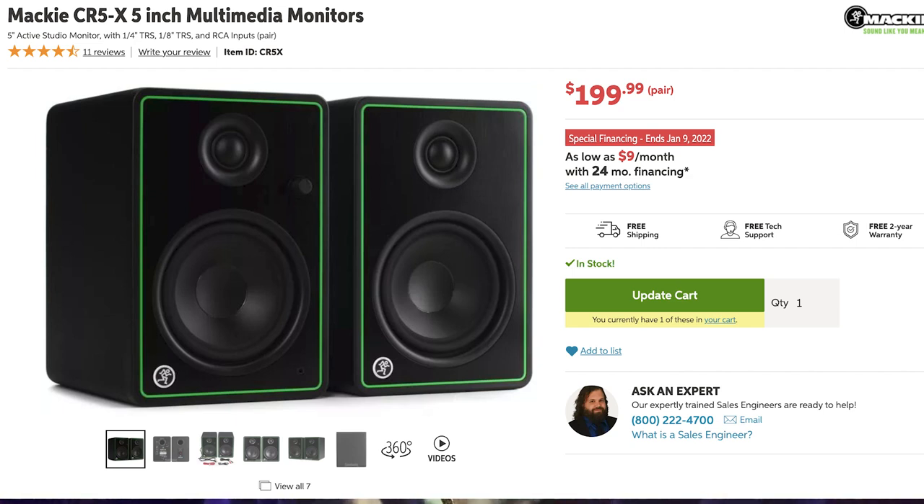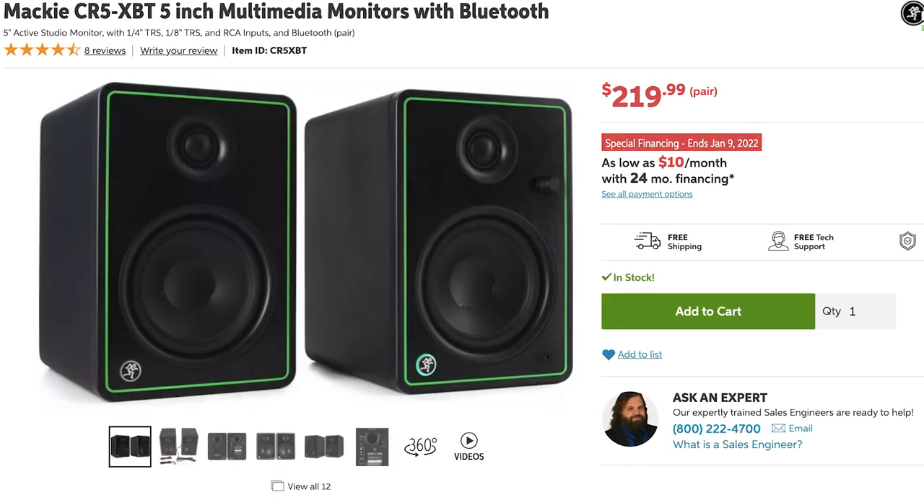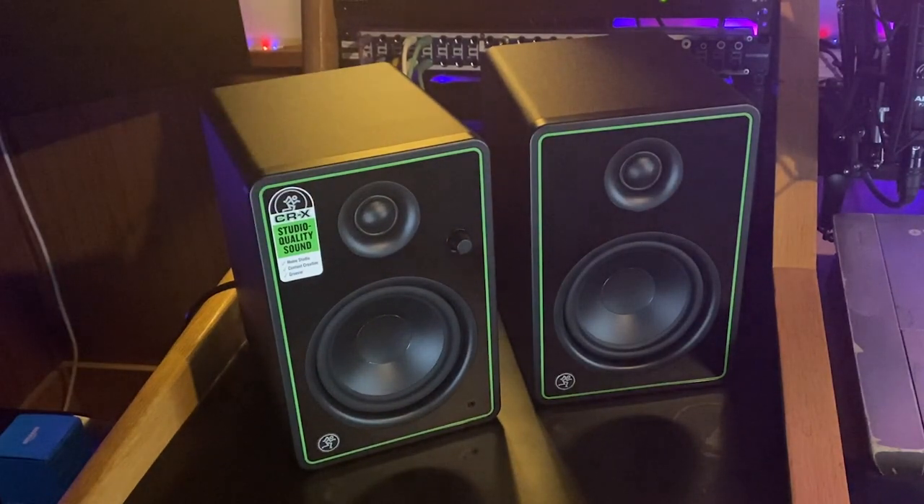I'm editing the video and I just noticed I never mentioned the price. The Mackie CR5X's are $199 at the time of recording this video, and the Mackie CR5X BT studio monitors are $219. Back to our feature presentation.